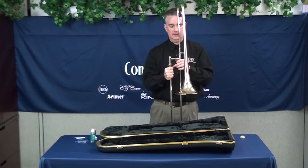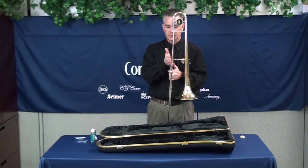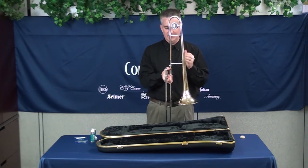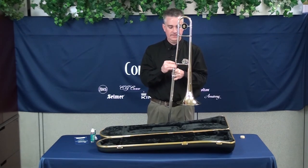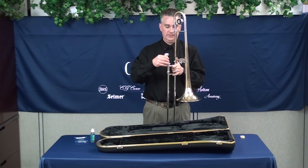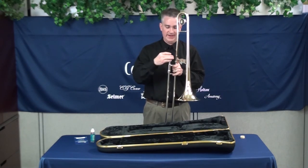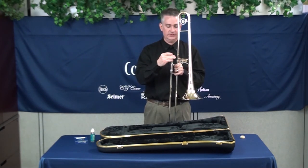You'll notice that the orientation of the slide to the bell section is roughly at a 90-degree angle. You can adjust that slightly by moving the slide and the bell section one way or the other, but generally speaking it's a 90-degree angle for that connection. Now at this point you're ready to put the mouthpiece in. The mouthpiece goes into the hand slide — again, just a gentle twist. You don't want to put any real force on it, otherwise the mouthpiece may get stuck. Just a gentle twist is all you need.